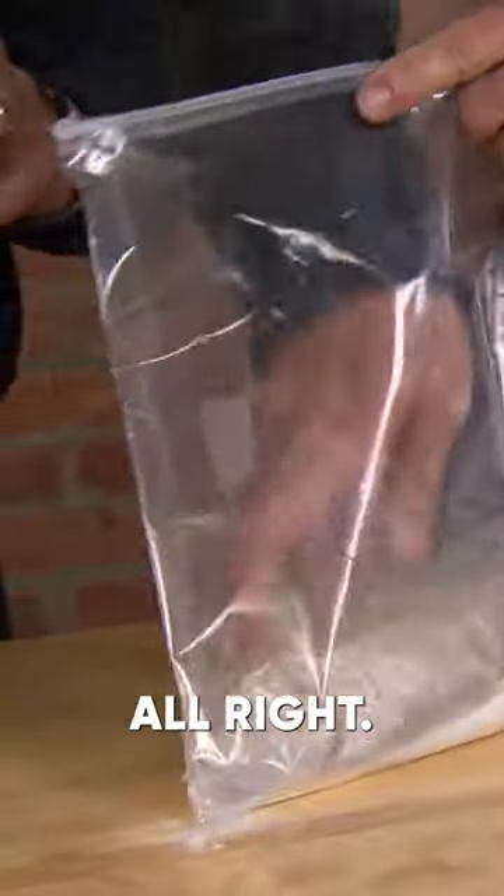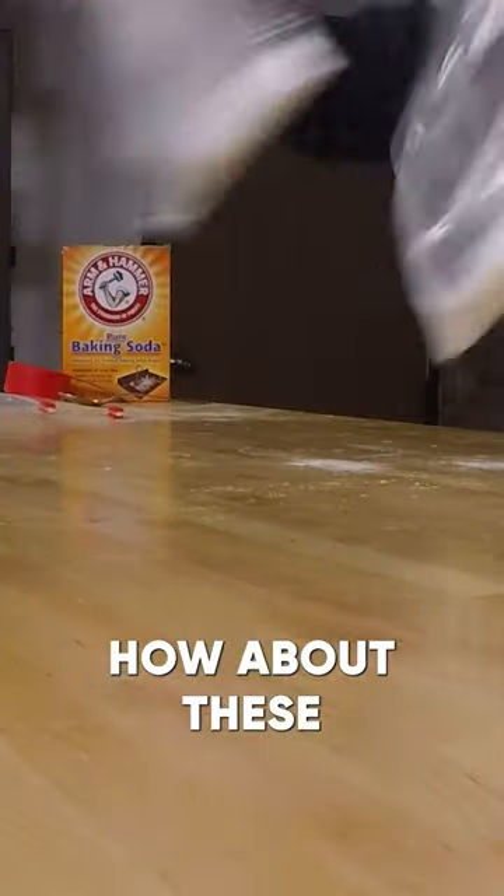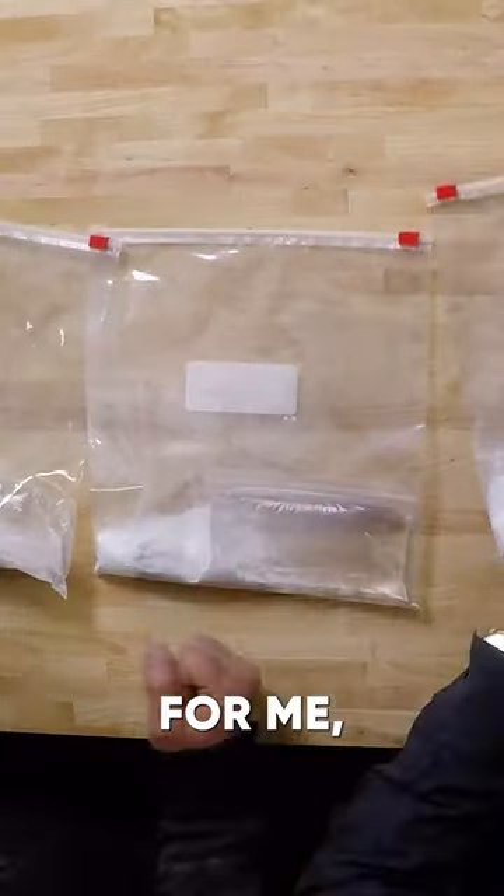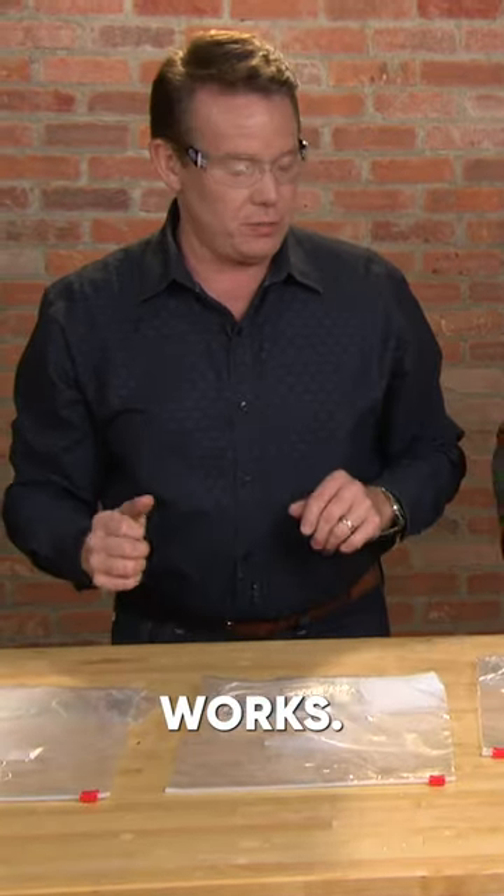And so to make this fun, how about these two for you? They're ready to go. And then I made these two for me. We'll just see how well this works. You ready?